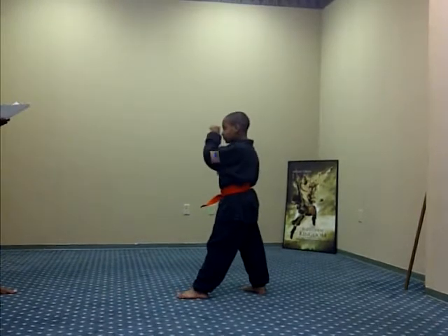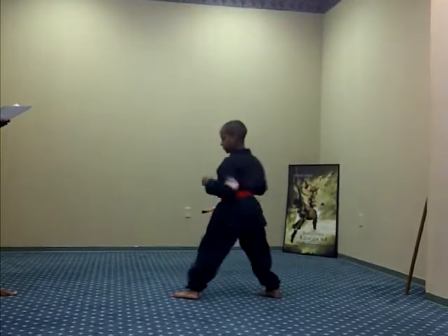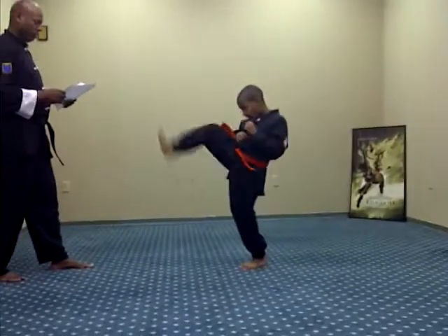Front kick. Ready, one, two, three, Sanchi, four, five.